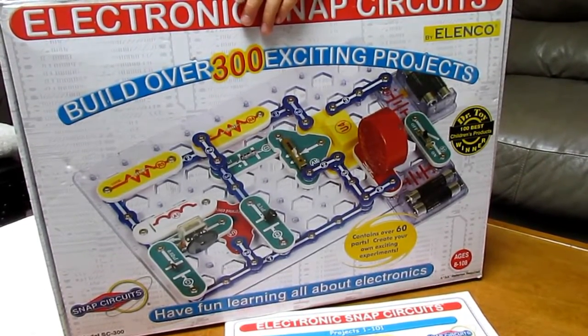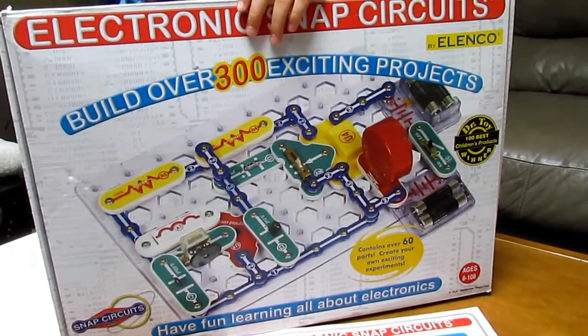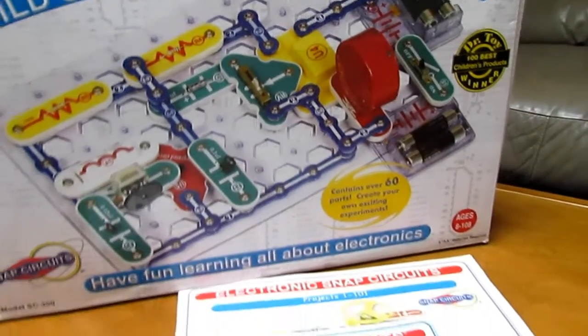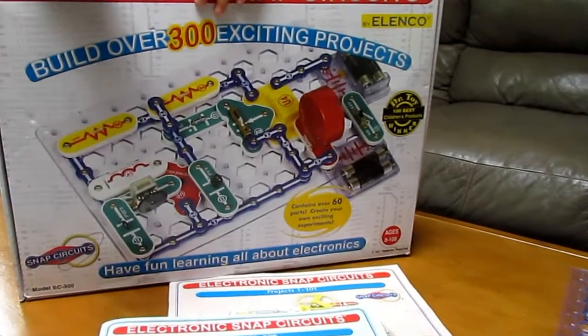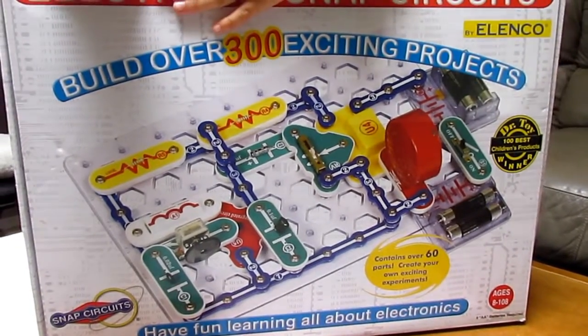We've had a lot of fun with this. It's ages 8 and up — ages 8 to 108 — but probably not recommended for any kids that are younger, since all the components are probably not safe for younger kids who might put pieces in their mouth.